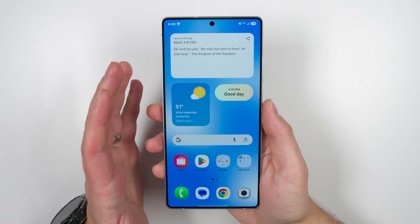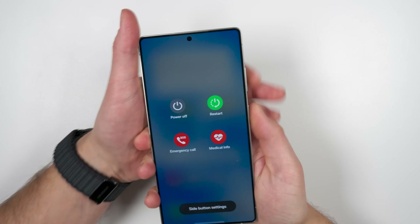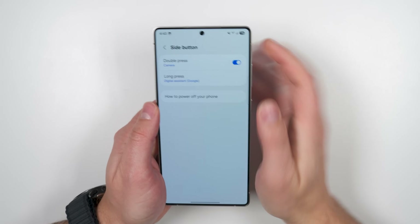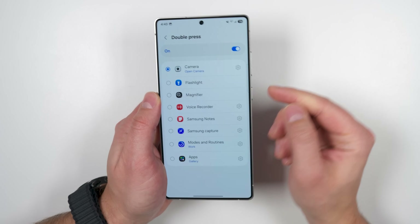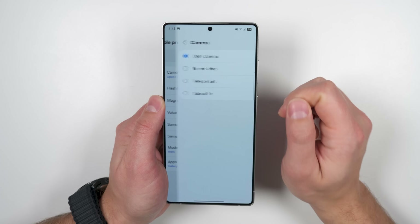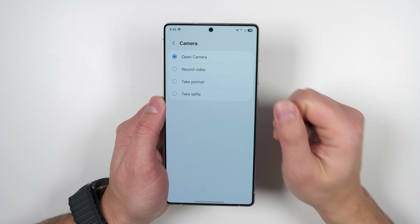Let's start with an incredibly useful new feature: by holding the side key and volume down keys at the same time, you get a little menu. Tap side button settings, then the double press option. You'll see a ton more customizable options for what you want the side key to do when you double press it. If you tap the settings next to the camera, you can now choose which specific camera mode you want it to open.